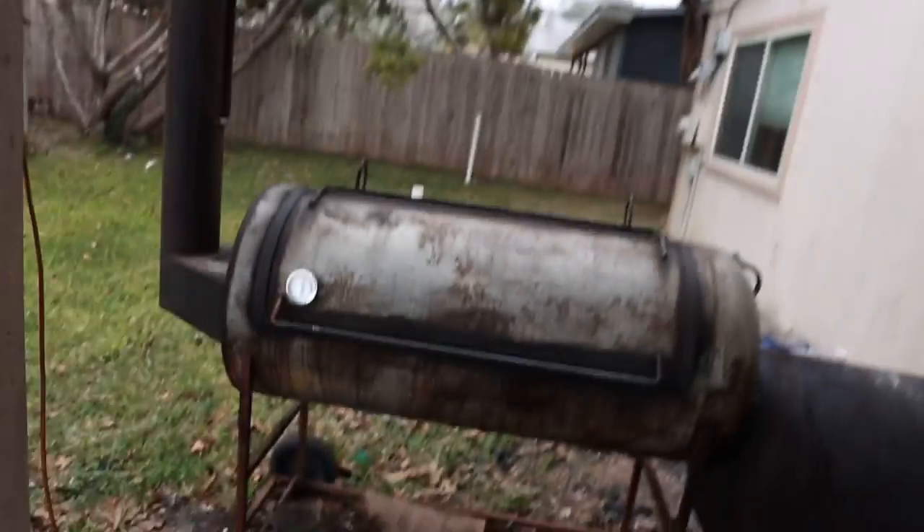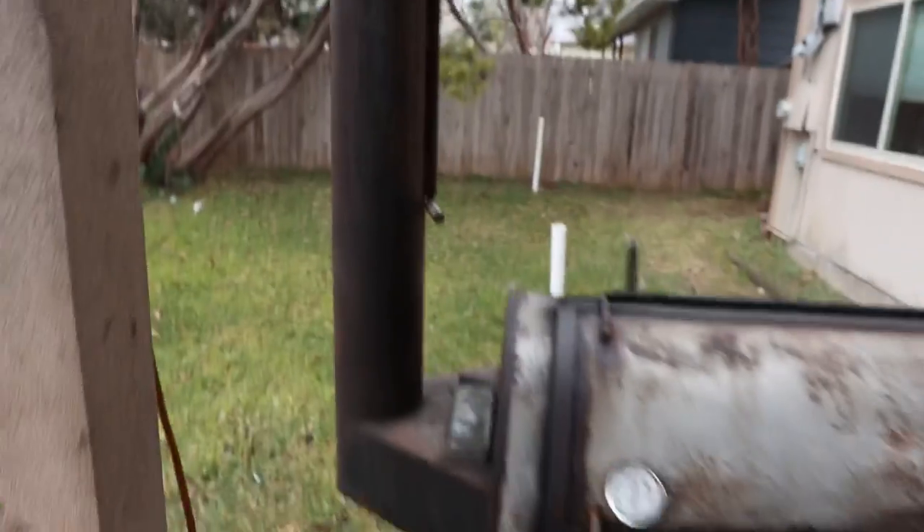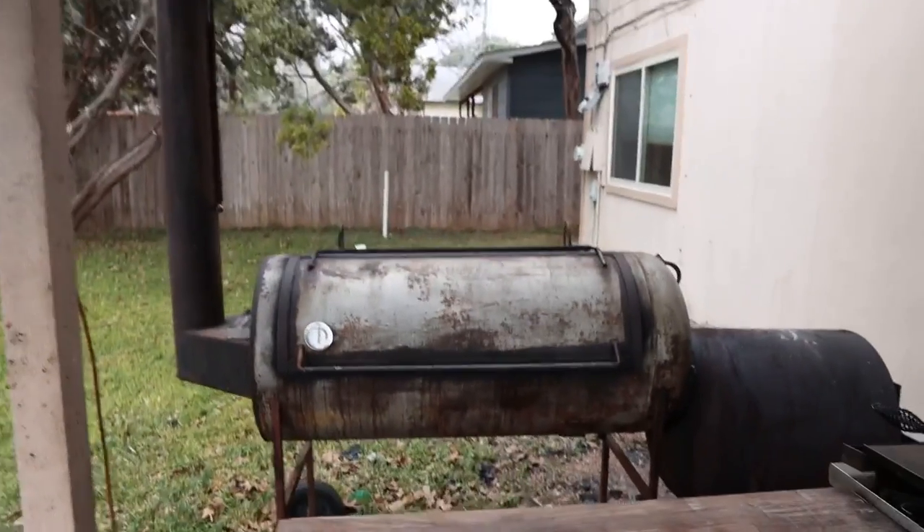What's going on everybody? Welcome back to Chud's BBQ. My name is Bradley Robinson and today I'm going to show you how I built this beautiful, smoky, toasty, clean burning fire. That's right folks, today we are talking fire management.